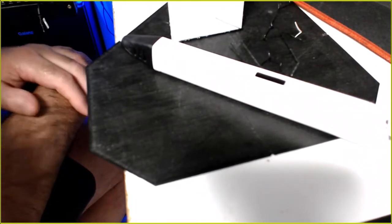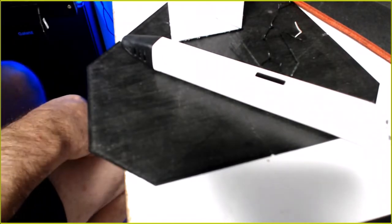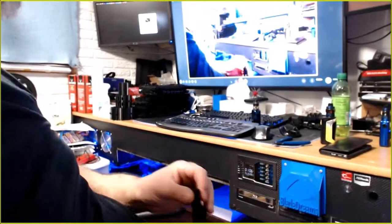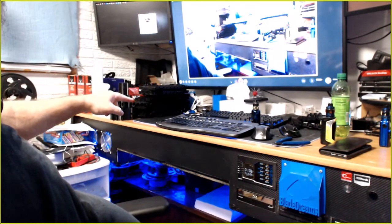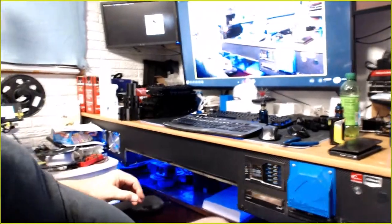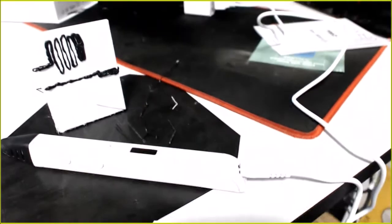It sounds like my 3D printer just finished its job — it does! All these tracks for my track vehicle I'm working on. Got a nice little stack here: one, two, three, four, five, six, seven, eight, nine layers. I think they're about 12 deep. Got a nice little pile of more over there. This printer just finished some and my CRX just finished some. Lots of tracks.